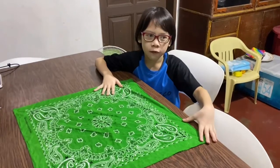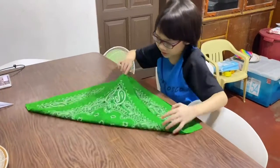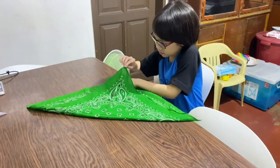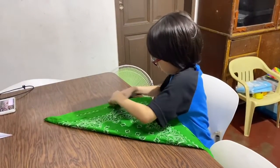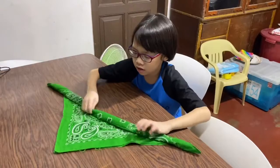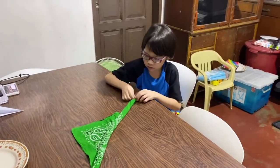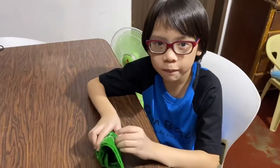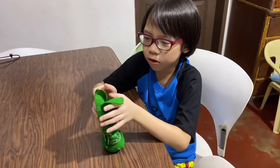Step one, fold like a triangle. Step two, roll. Step three, we'll roll again right here. Step four, here we go. Step five, we'll open.